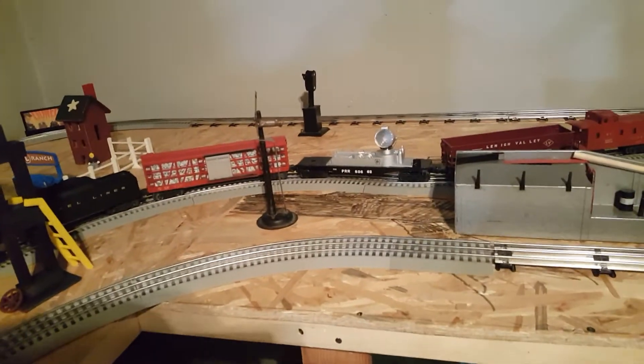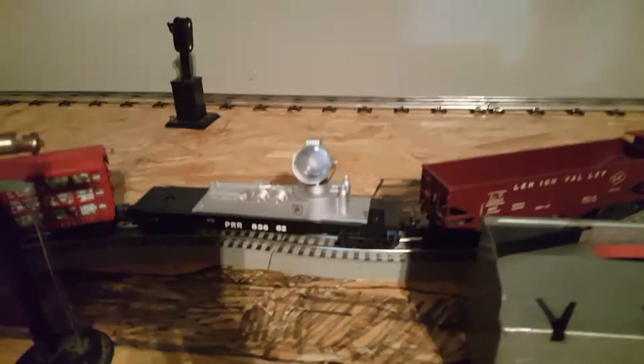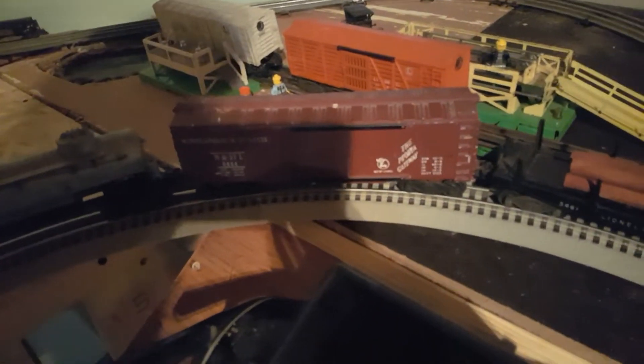Got the chicken car — that's from the Pennsylvania Flyer set I believe — and two more post-war cars, also from the Pennsylvania Flyer, and that NASA car in case we want to go to outer space. There's a coal car, operating box car, the famous 6464 box cars, Sunoco tanker, milk station, and cattle station. I don't have the cows for it.